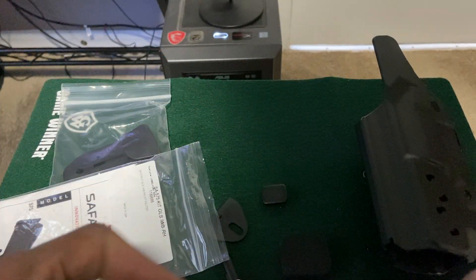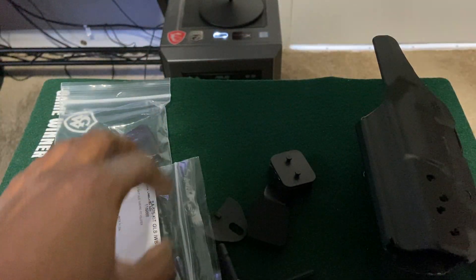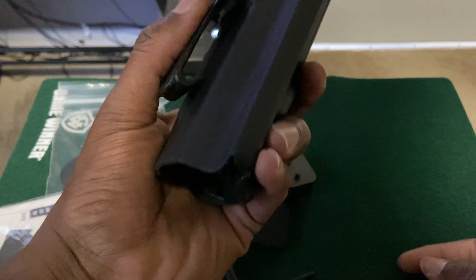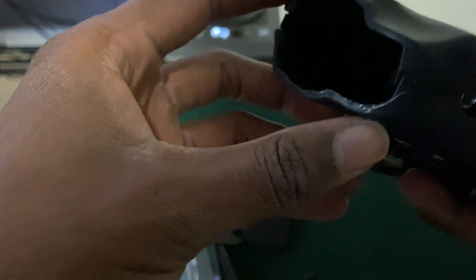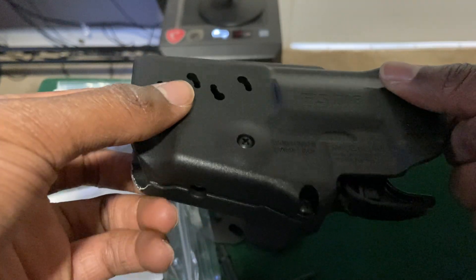Here are the pads — there's the smallest one too. It can work at four o'clock carry, and I'll maybe try appendix as well. That's about everything to look at in terms of contents.